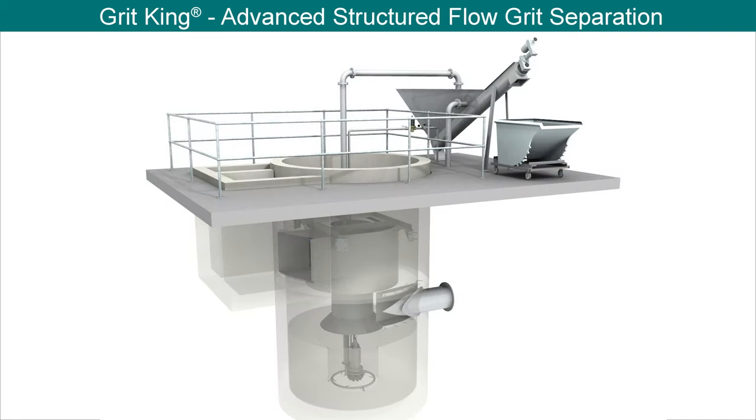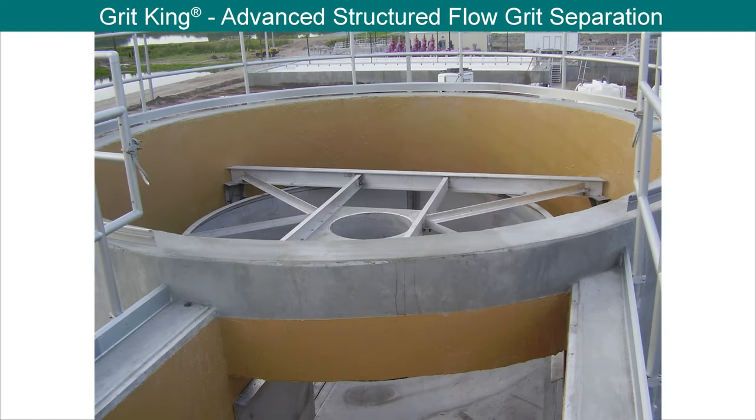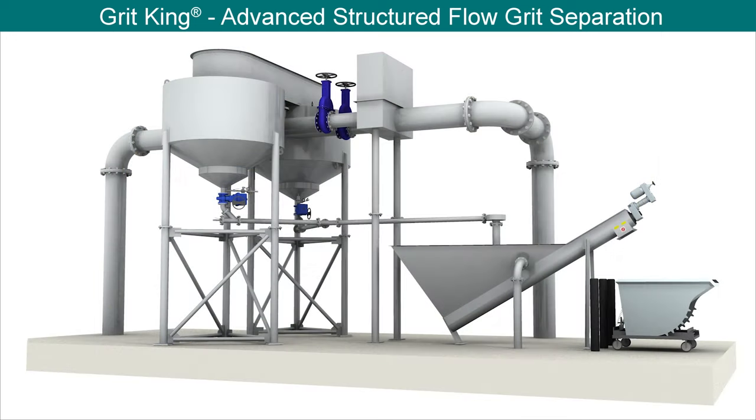The GritKing is available as either an in-situ unit from 6' to 32' in diameter and larger for certain applications, or as a freestanding unit up to 12' in diameter, allowing versatility in installation.